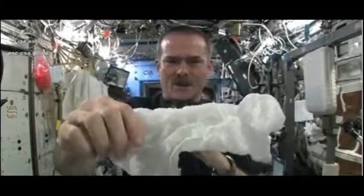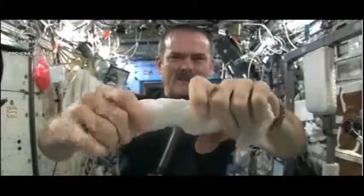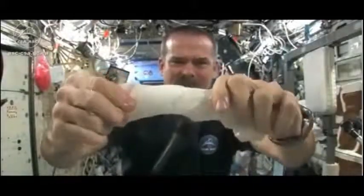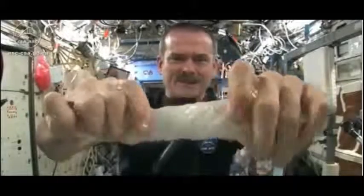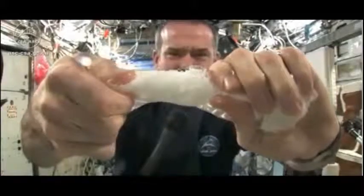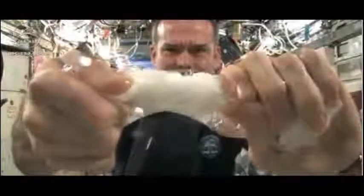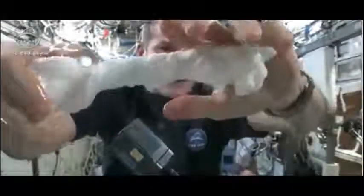Get the microphone so you can hear me while I'm talking. And now let's start wringing it out. It's really wet. It's becoming a tube of water. The water is all over my hands. In fact, it wrings out of the cloth into my hands. And if I let go of the cloth carefully...